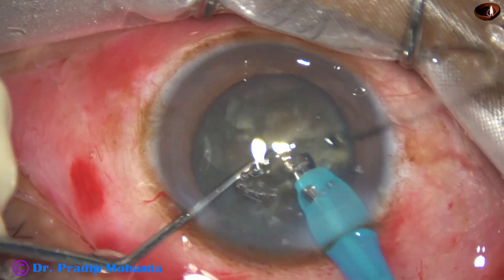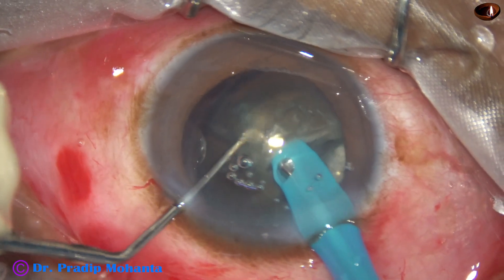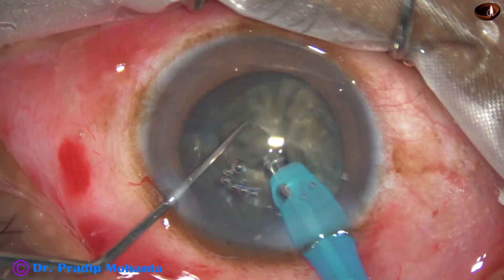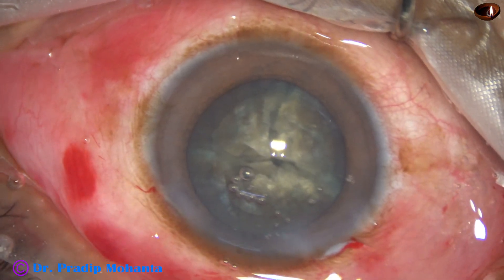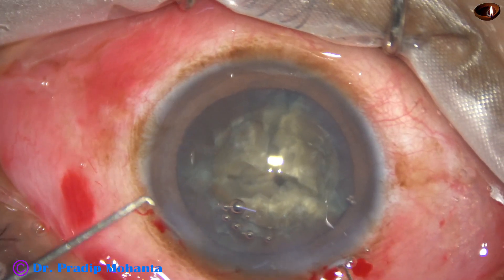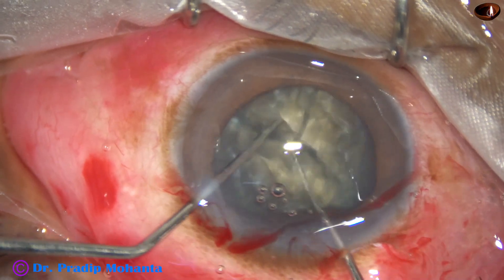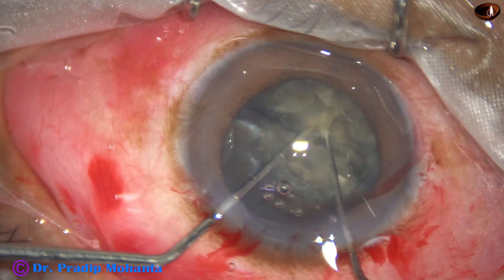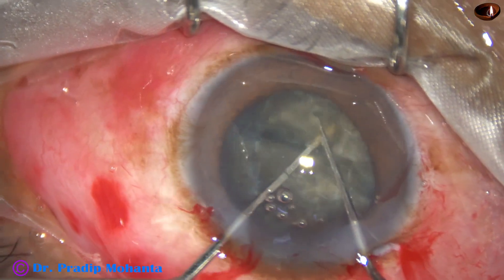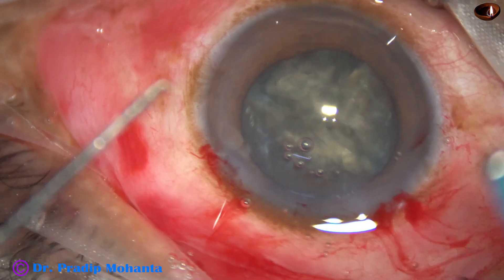Now I am going to divide this hemi-nucleus — go to the belly of the inner edge and divide it. I came out and inject visco. The two fragments are not free; there is a band joining them. So I go behind the band, and with another Sinski hook I address another band. When the two bands are torn, the two nuclear pieces are free.